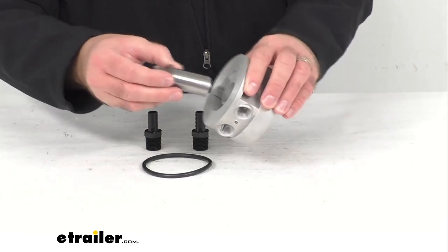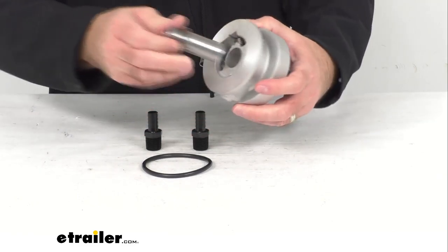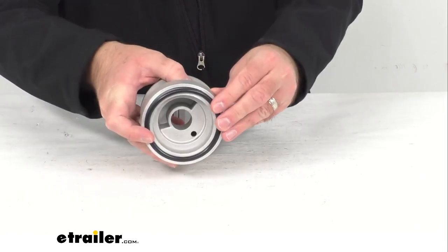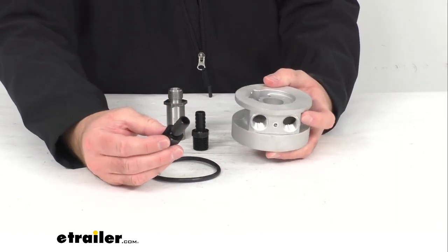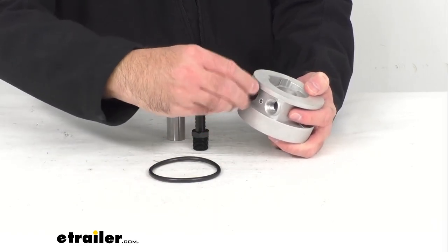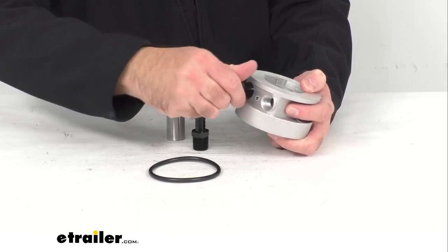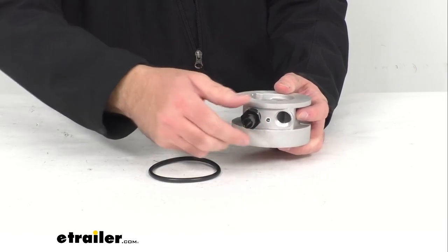This is just going to slide through there and then your o-ring is going to go right there. You'll also get two of these half inch hose barbed fittings — let me turn this around the other way — and these are just going to screw right in as you can see. These fittings are aluminum.